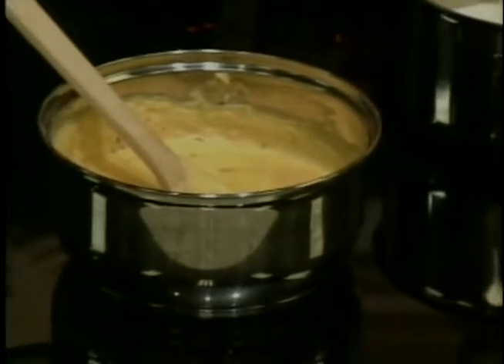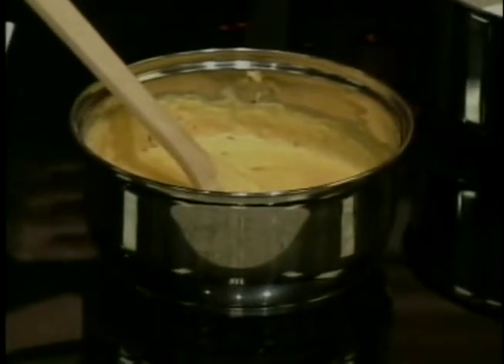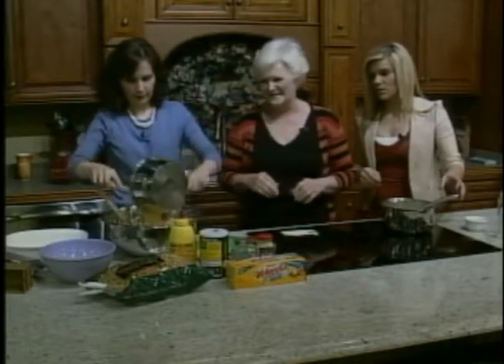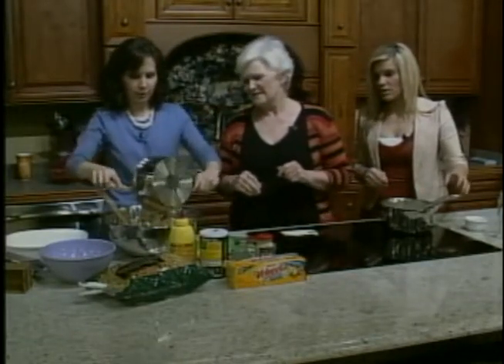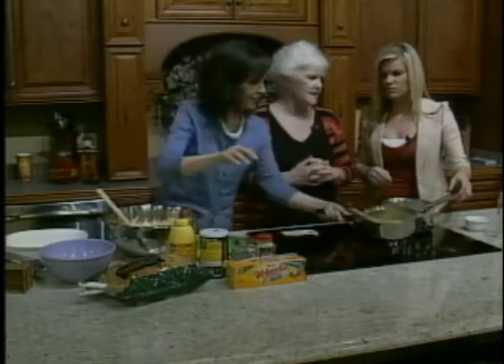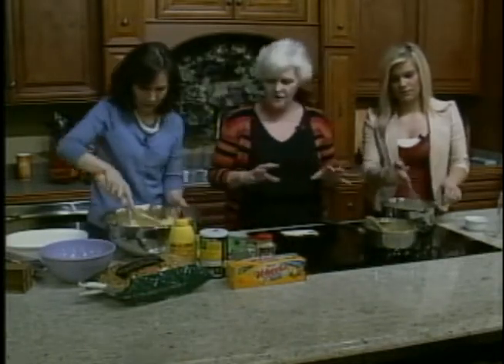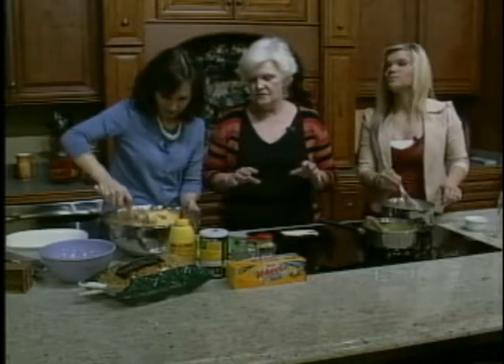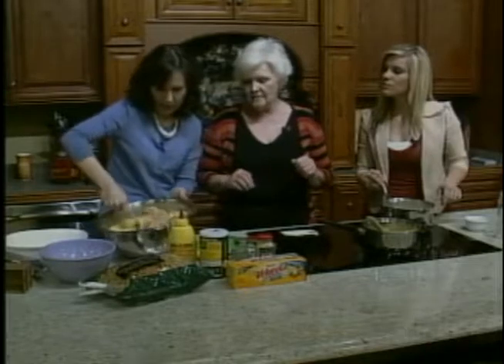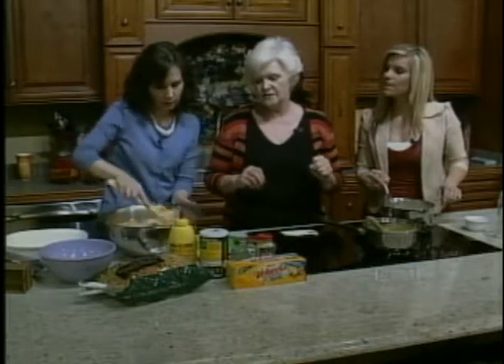Put it in your casserole dish. It looks and smells delicious. Now, do you need to bake this? Well, you do need to warm it up — everything is really already cooked. But you need to warm it up for about 30 to 45 minutes.